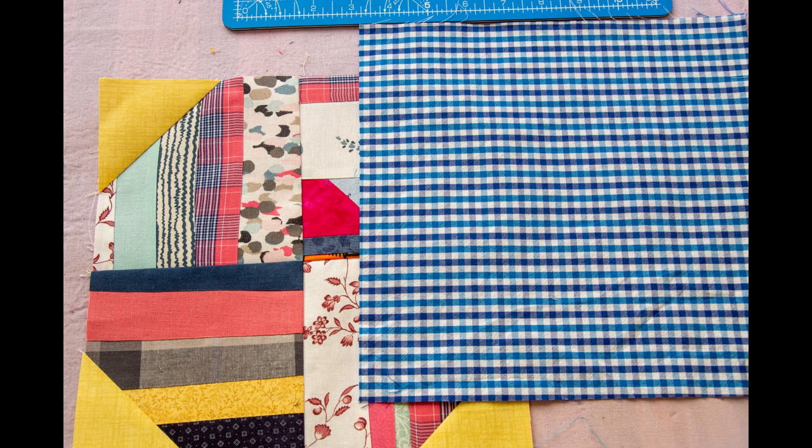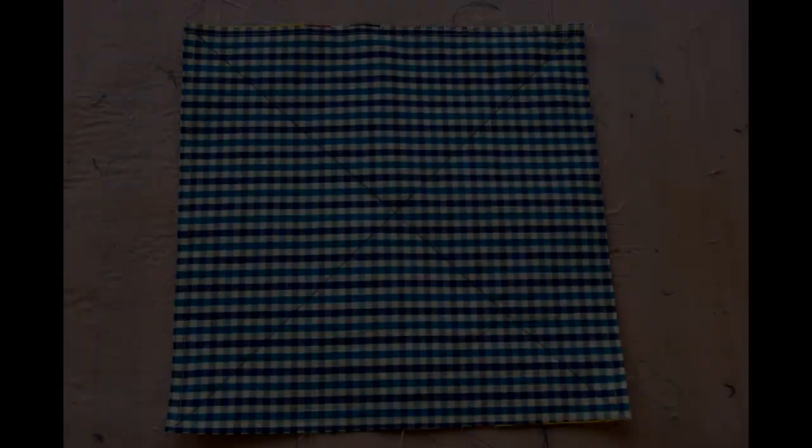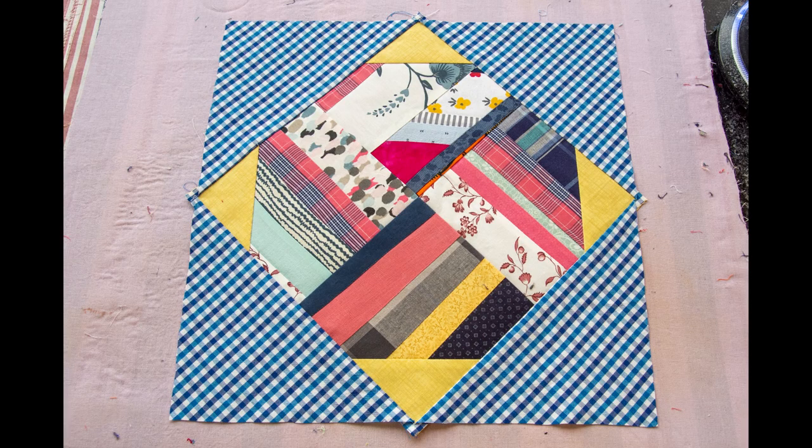Put a ten-inch square on top and sew all around. If your four-patch came a little bit smaller, just cut the square to match your four-patch. Draw lines on the diagonal and cut only the top layer — this is what I call the easy square-in-a-square method; check the tutorial in the description for a full description of how to do that. Open the top layer and iron your block, then square it up.